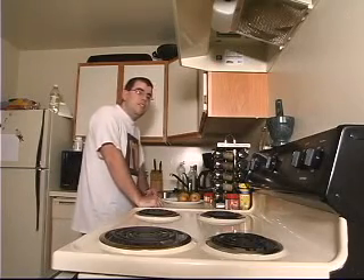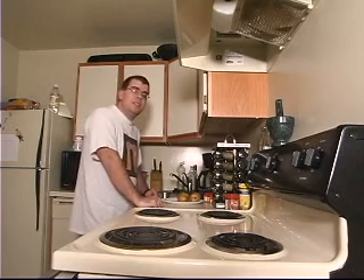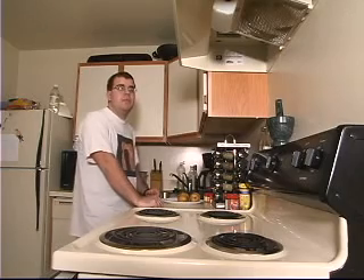My name is Aaron and I'm Director of Photography for Moutrain Productions. I'm not able to afford to eat out a lot and spend a lot of my time in my kitchen coming up with new culinary creations. I thought I would take the opportunity to share some of that with you.